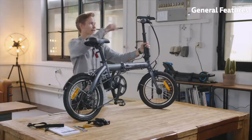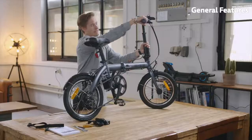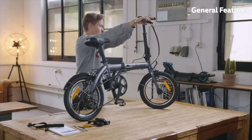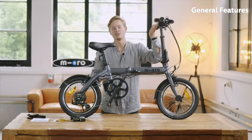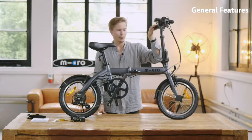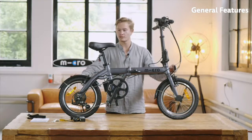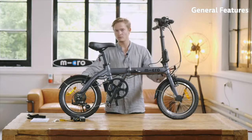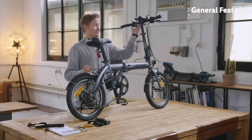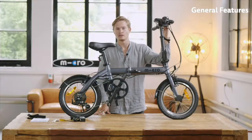The e-bike has a Shimano six-speed gear shifter that can be shifted with your right hand. We have front and rear brakes — they're not disc brakes, but honestly it's fairly enough for the speeds we're going. We have mudguards in the front and rear as well, and the same goes for reflectors — white in the front and red in the rear. In some countries an additional light may be required, but that needs to be checked depending on your country's regulations.